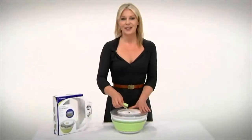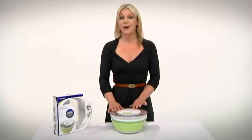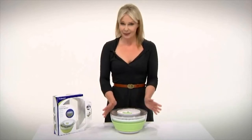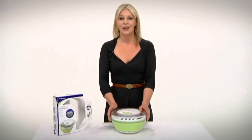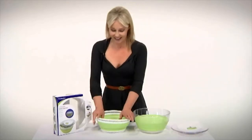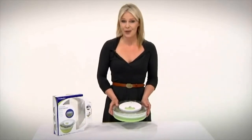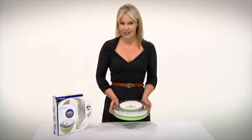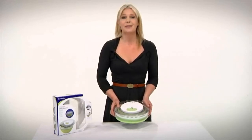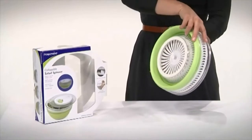A salad spinner is a really useful piece of kit but alas takes up a lot of cupboard space. The Progressive salad spinner, distributed in the UK by Eddingtons, is different — because it collapses. And that's not just a problem solved for the consumer; it makes life easier for the retailer as well, because it takes up less space so you can stock more. As you can see, it's a winner all round.